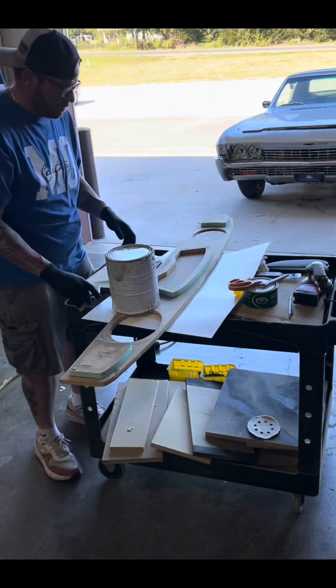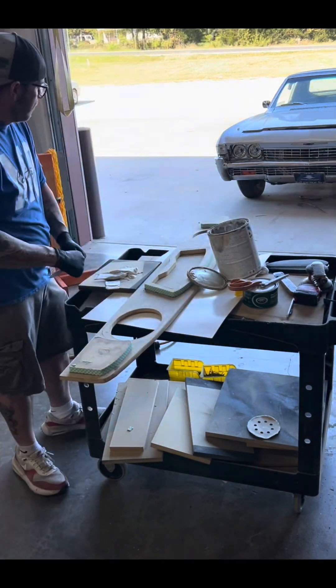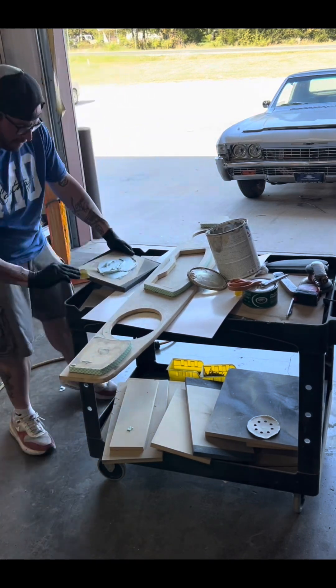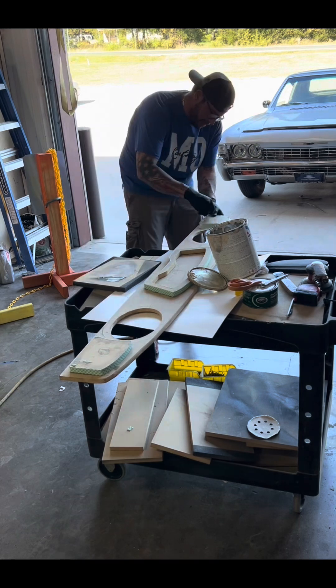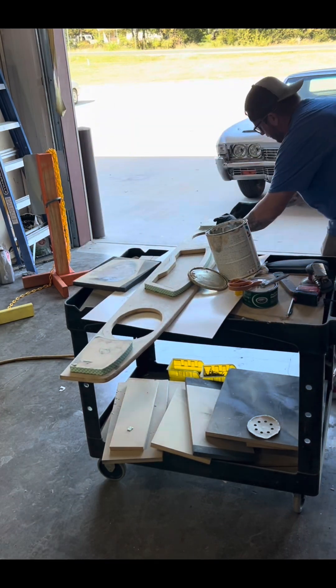Right now we're adding some body filler, which is going to give it a 3D effect — makes it look like it's kind of popping out at you. It gives the piece a lot more depth and opens up a lot more options for creativity with this middle portion of the package tray.